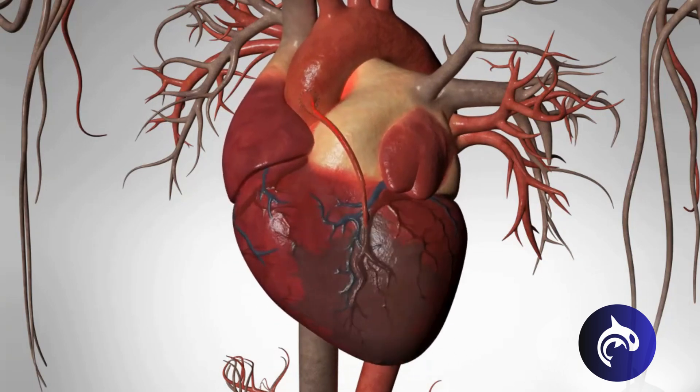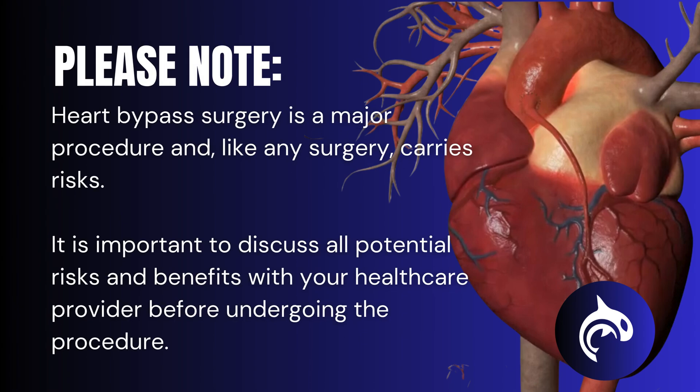Now blood travels from the aorta, through the bypass graft, and into the once-blocked artery. Blood is flowing freely again to all parts of the heart, restoring circulation and nourishing the affected area. This surgery can dramatically improve quality of life, relieving chest pain and reducing the risk of heart attack.